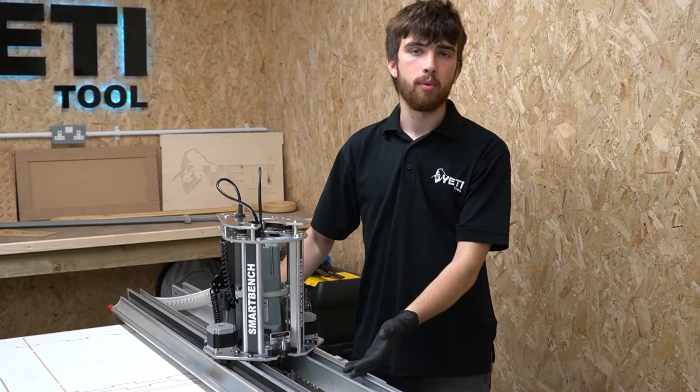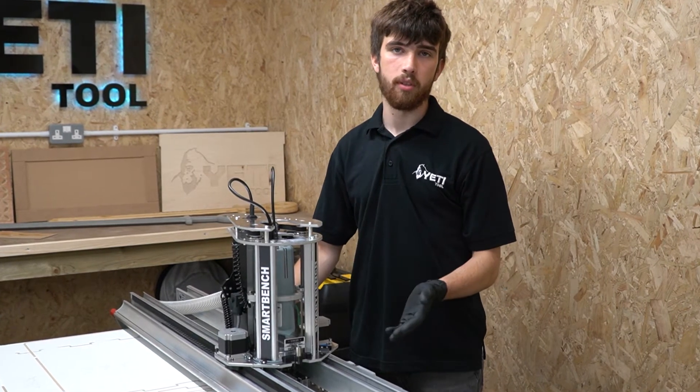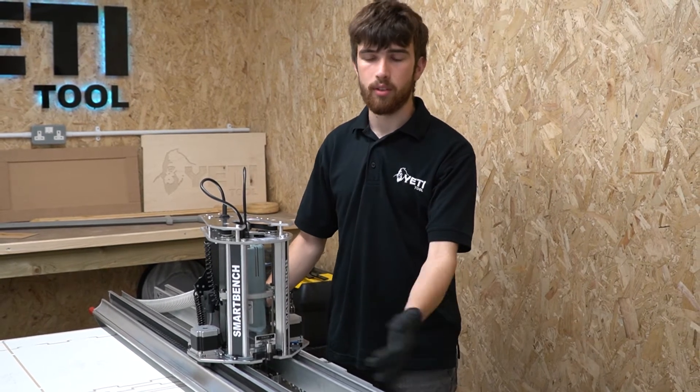During the power down SmartBench will have lost its position, so it's important to re-square and re-home before startup. In this case I'm going to manually square, but you could also auto square on the console.